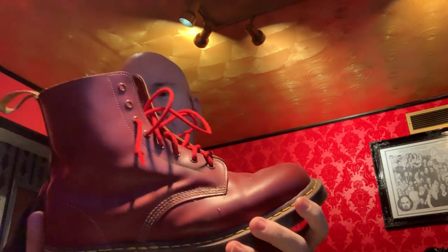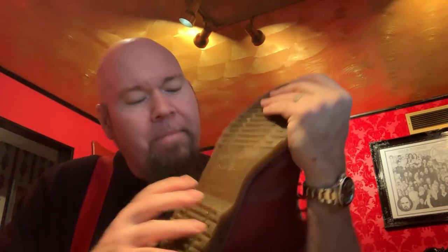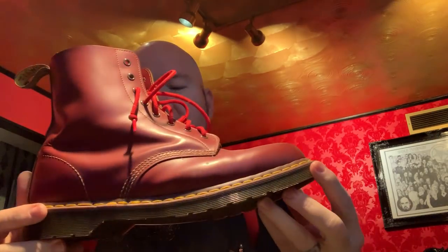Now this one is special because this one is actually made in England, because most Doc Martins aren't made in England. They're either made in China or Thailand or different places like that. They have different plants all over the world depending on the style. But this particular one is the made-in-England one, and these are actually handmade in the same plant where they've always made them, by handcrafted leather workers.